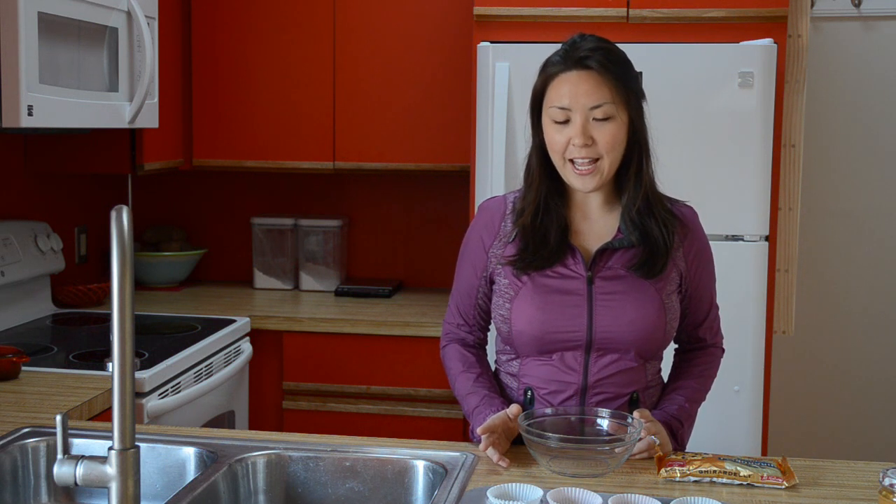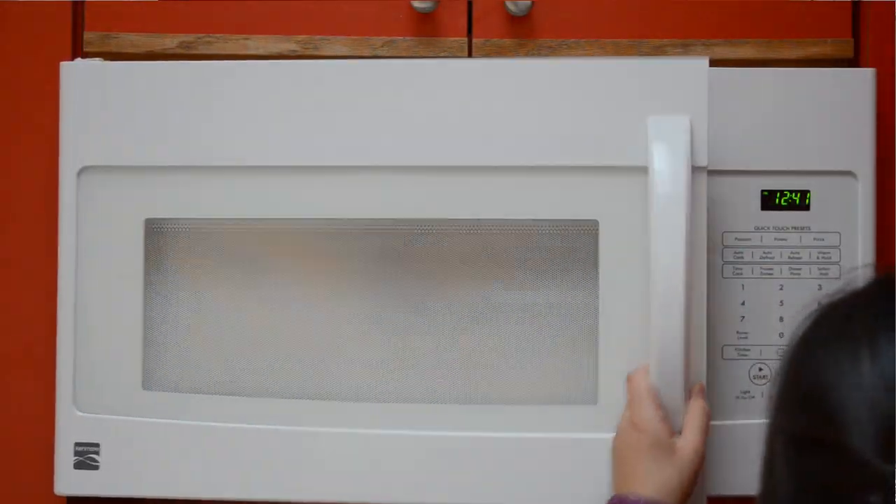There are two basic ways to melt the chocolate. There's what I call the lazy, dangerous way and the safer but more work way. The lazy, dangerous way is to microwave the chocolate.